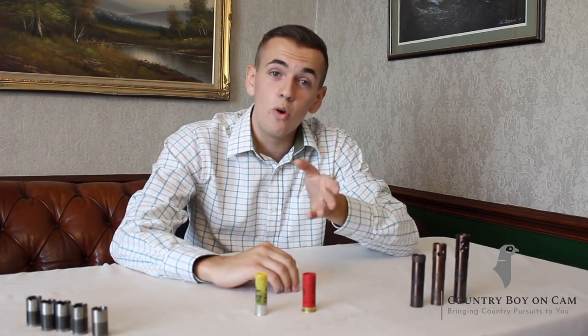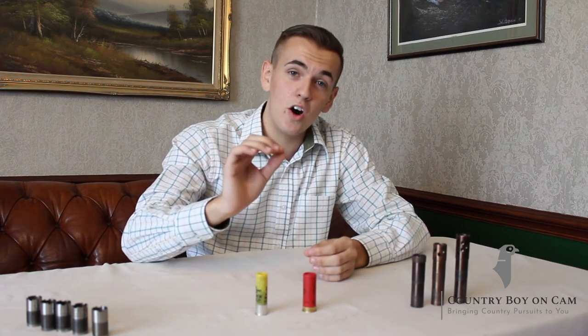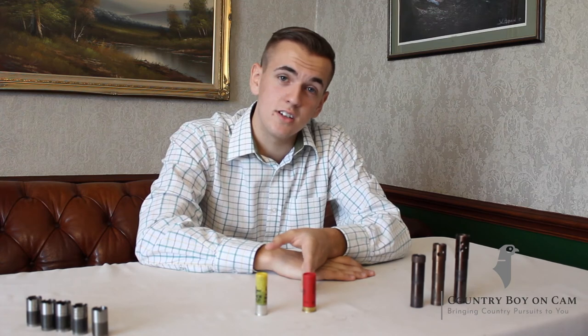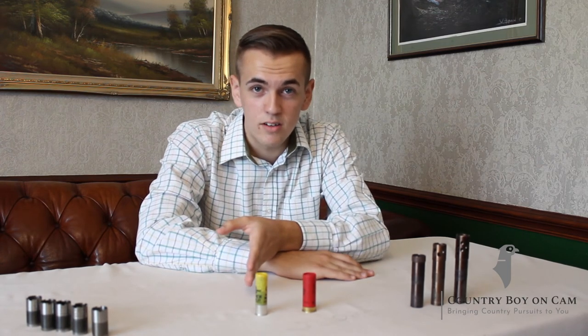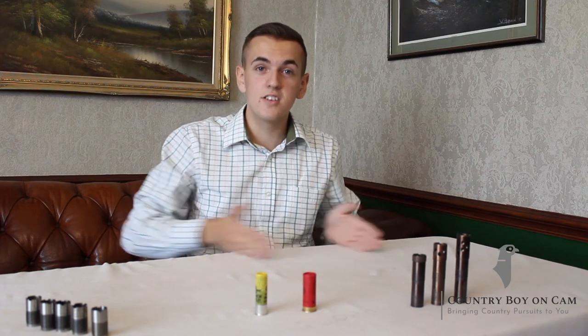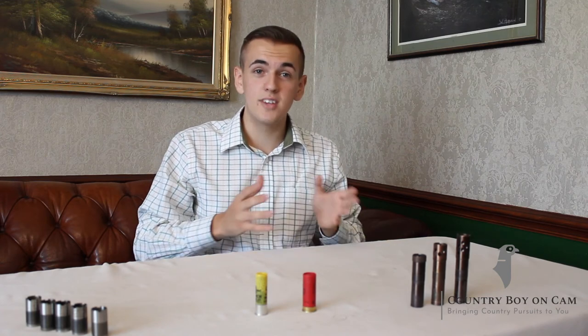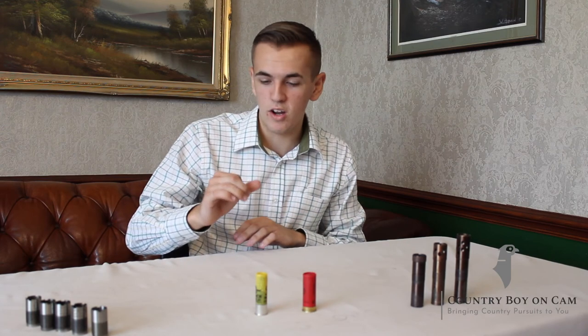So what do the numbers 5 and 6 stand for? They stand for the size of the shot. A 5 will be slightly bigger than a 6, so in the 30-gram 6 we'll have slightly more shot than in the 30-gram 5. This will be the same across all gauges and cartridge types. So you can have a 21-gram 9, being small but fine dust, and you can have a 36-gram SG, being quite large pieces of shot.